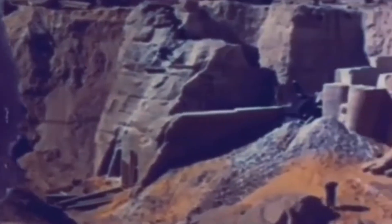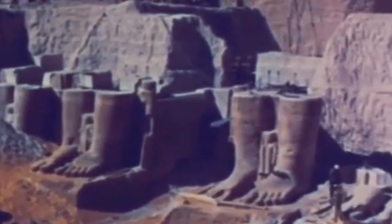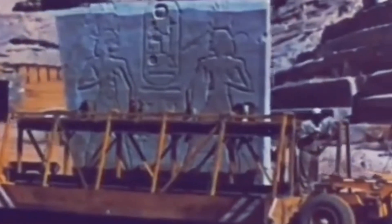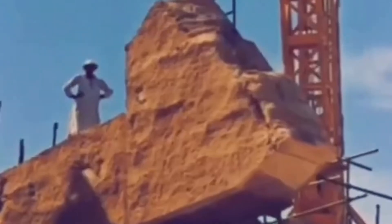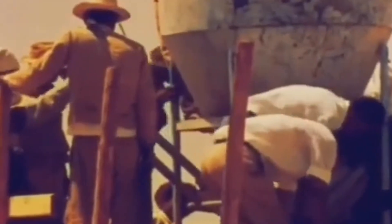Look at the feet. This is why I say history is false — look at them cutting it out, putting it all together. Most of our history is a fabricated lie. Look, they're carrying it, they made it. They filmed them making the dirt.